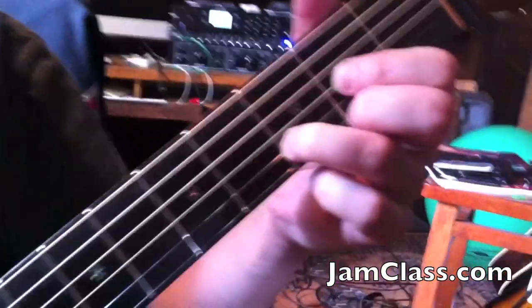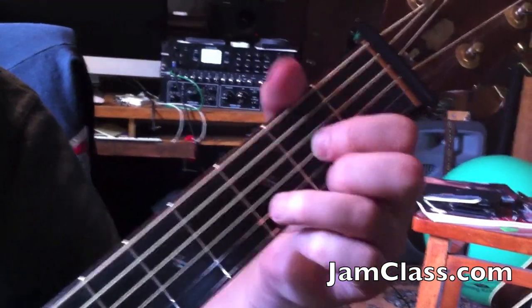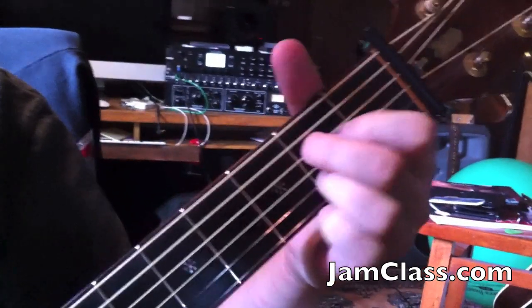Let's check out the grips: D, A, E. That's all you need — D, A, E.